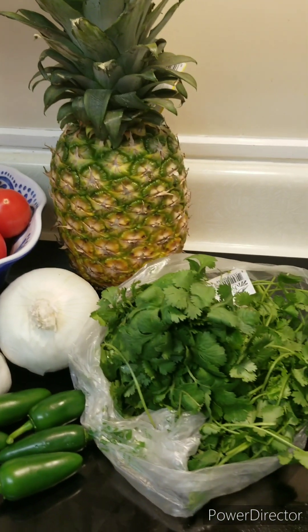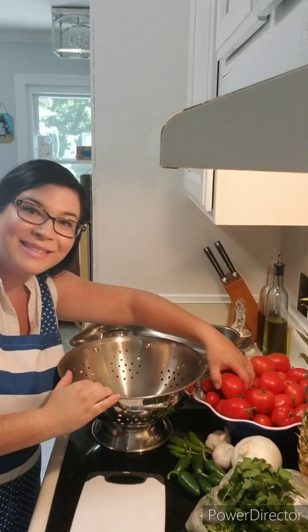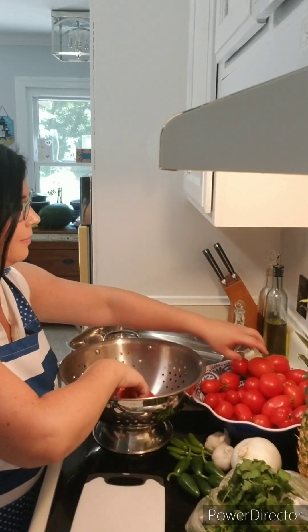Hey everyone, my name is Amanda and today we're going to make Pineapple Serrano Jalapeno Salsa, and I'm making it so I can freeze it and have it throughout the year.